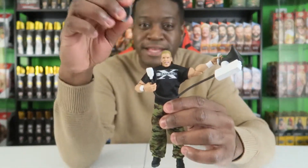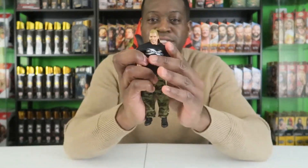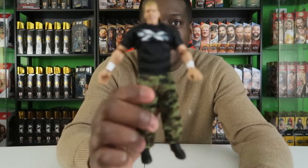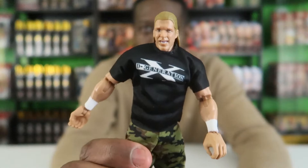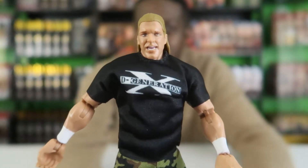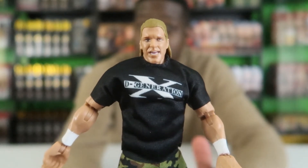He comes with an extra set of hands as well. Let's take the megaphone out of his hand and look at the figure himself. First things first, we're going to take a look at the face scan. The face scan is well done, but I don't think it's great.